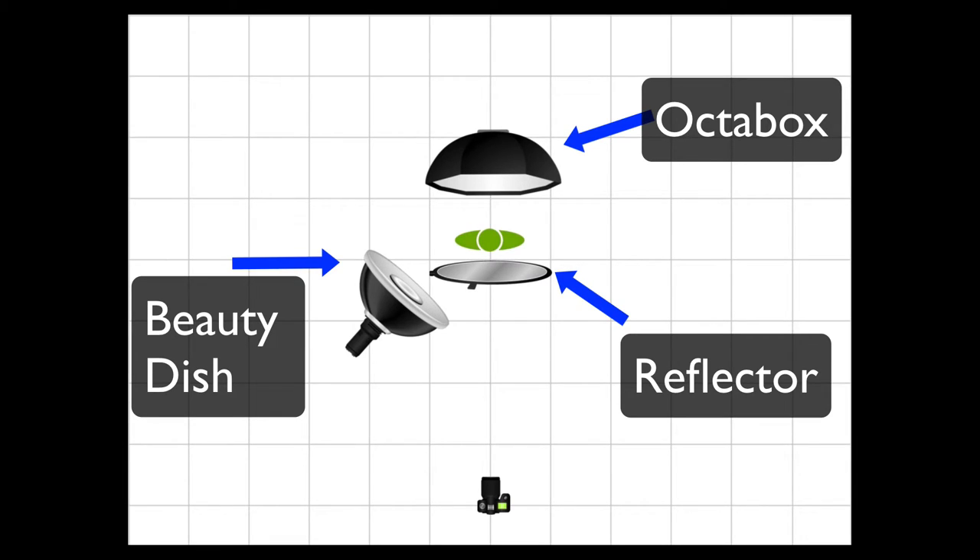The model, Kennedy, is going to stand right in front of it. We're going to have a reflector right below the model, and we're going to have a beauty dish on a 45 degree angle to the model.